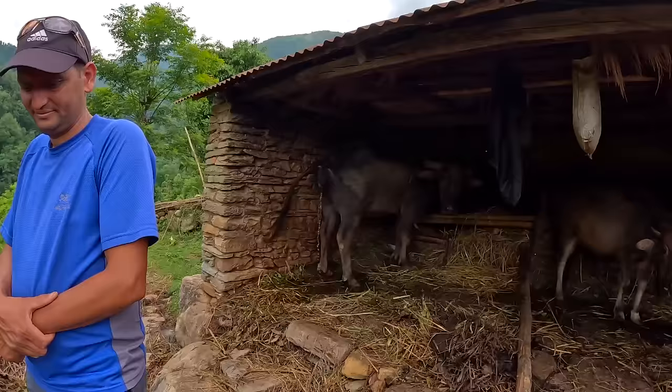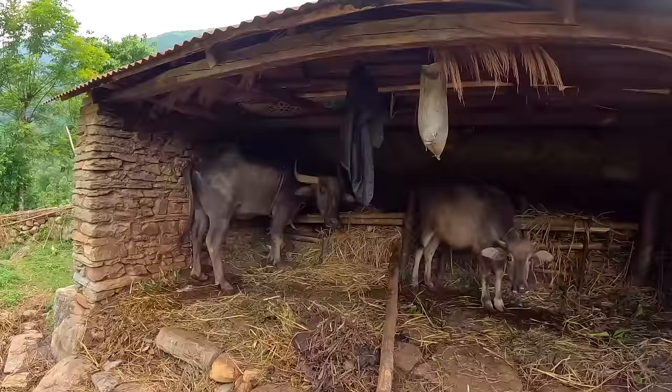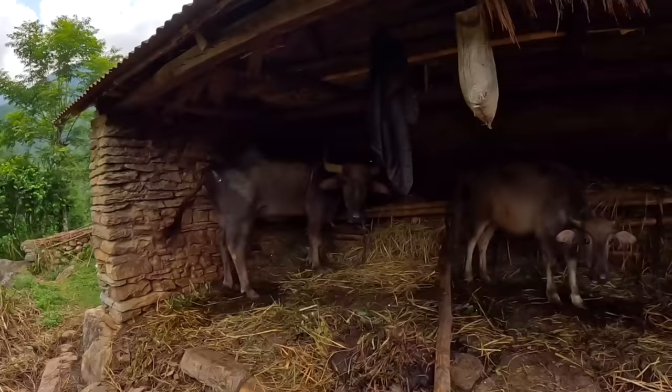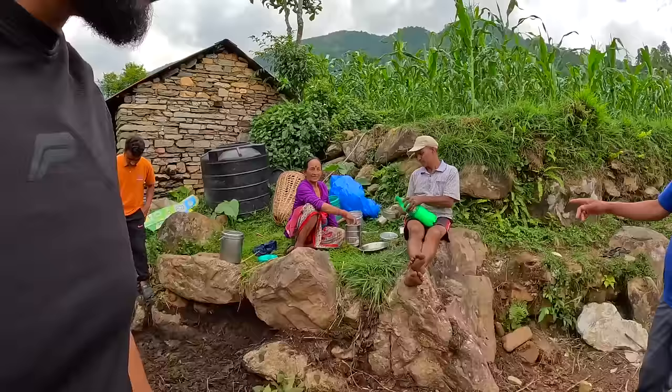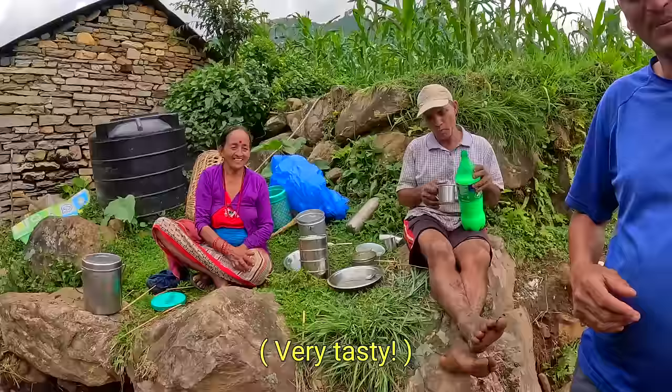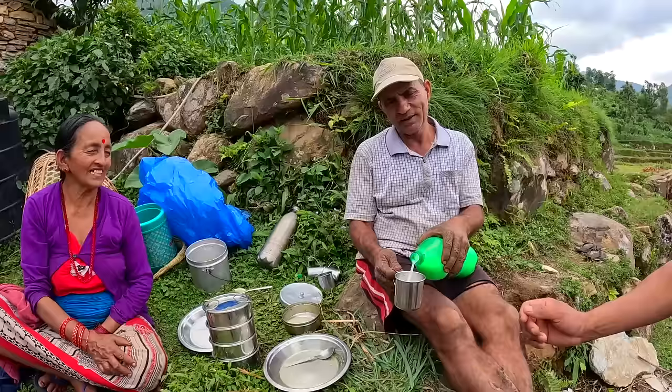Look at that — something goes in, I guess it has to come out! This is the biggest buffalo I've seen here so far — look at those horns. This one is much older, maybe 13 to 14 years old. They're offering me some buffalo curd — yes please, I'll try some!